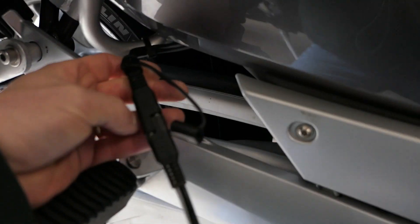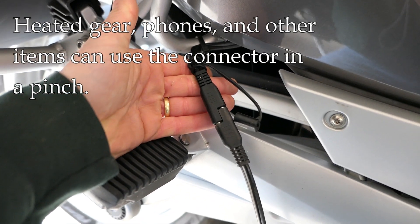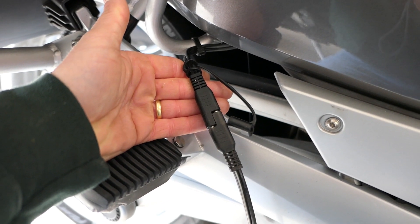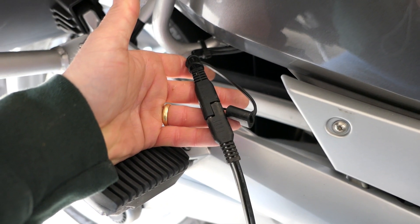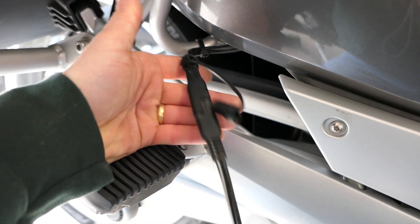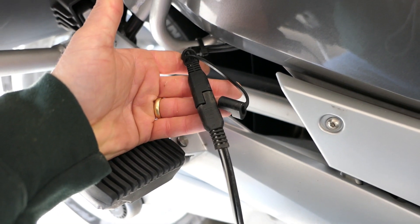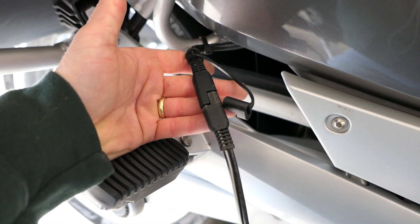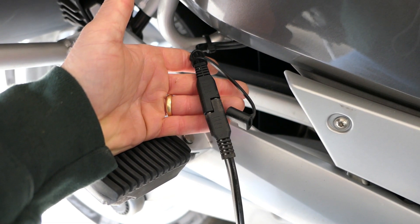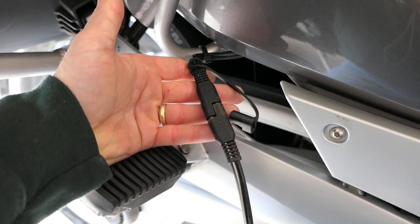Another nice thing about these connectors is that you can use them for other things — heated gear, connecting phones and other devices. You can use standard connector adapters for whatever you need, and some heated gear works directly with these standard connectors. You have a direct connection to the battery, so even with the bike off you can use this connector without any issues. It won't hurt the CAN bus system — it works just fine.